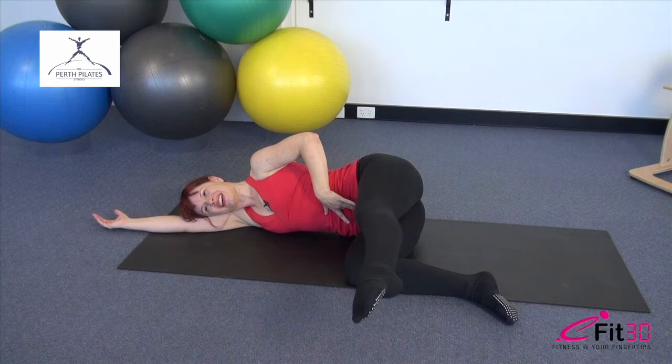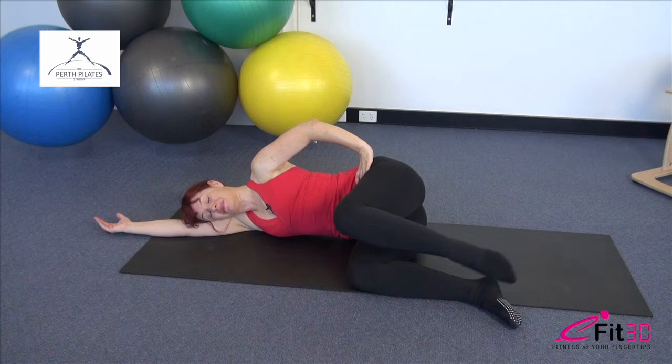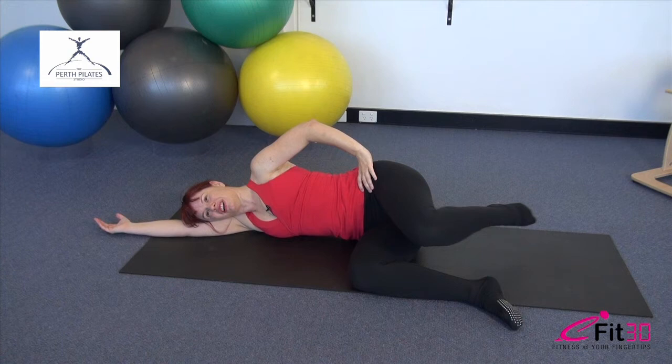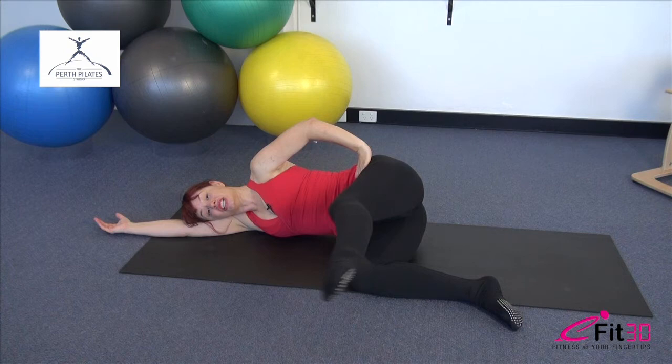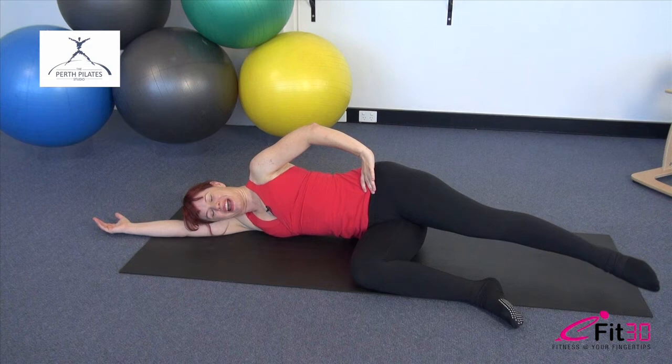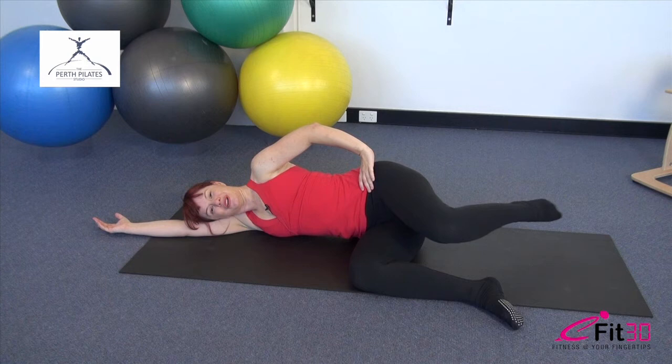Excellent work — we have just a couple more repetitions here, just starting to warm up through those glutes. Hold it there and reverse the direction — sweep that leg forward, bend it in and press down. Really focus on that sense of length through the waist, long through the leg. You don't want the top hip hiking and you don't want the underside of the waist collapsing down towards the floor — a little sense of lift through there. A couple more repetitions — make them really good ones. Take the leg forward to 45 degrees, flex the foot.